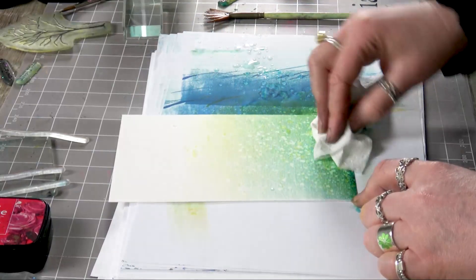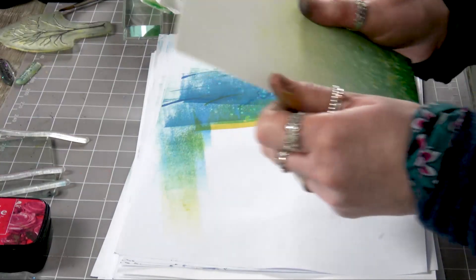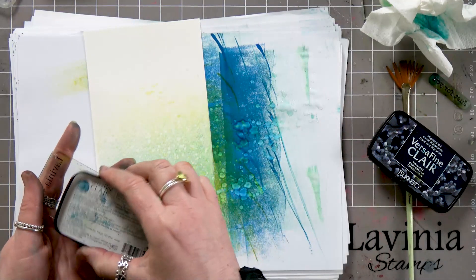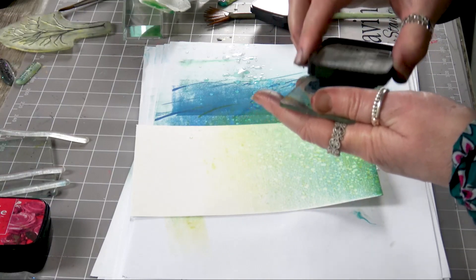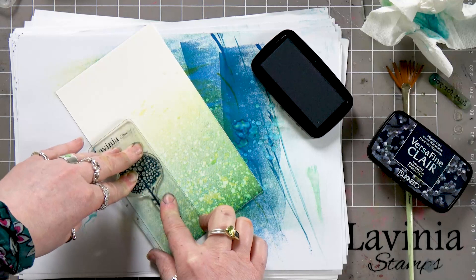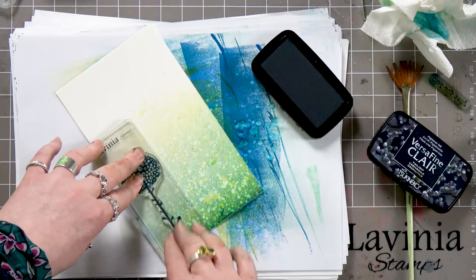And there we go. Let's just dry that off. I've got some floral stamps here that I'm going to be using today. I'm inking up now in the Twilight — this is the VersaFine Clair. Give that a good press, and let it just rest a while on your card. We just need to give the ink a little bit more time to soak into the card because of the fibres in it.